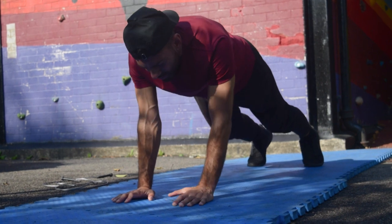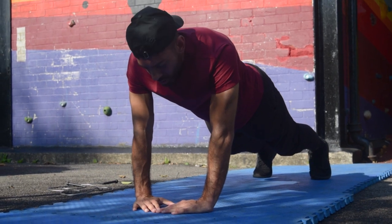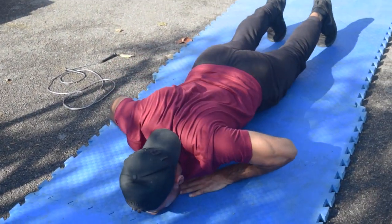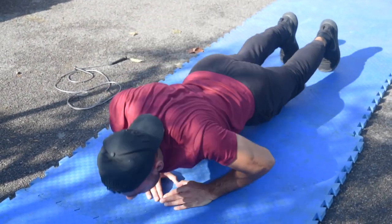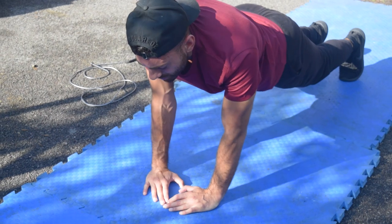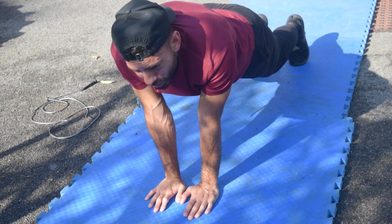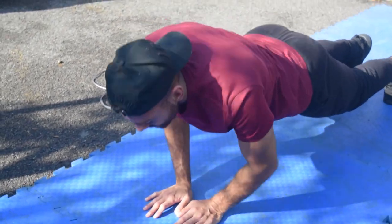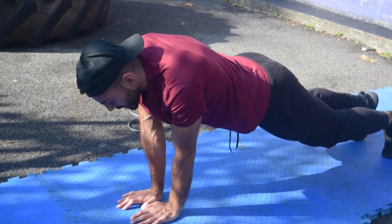The next one — make sure your hands are in a triangle. What this does is work out your shoulders. It also works your chest and your upper back as well. This one's a bit harder than the other ones because you have to push your own body weight.